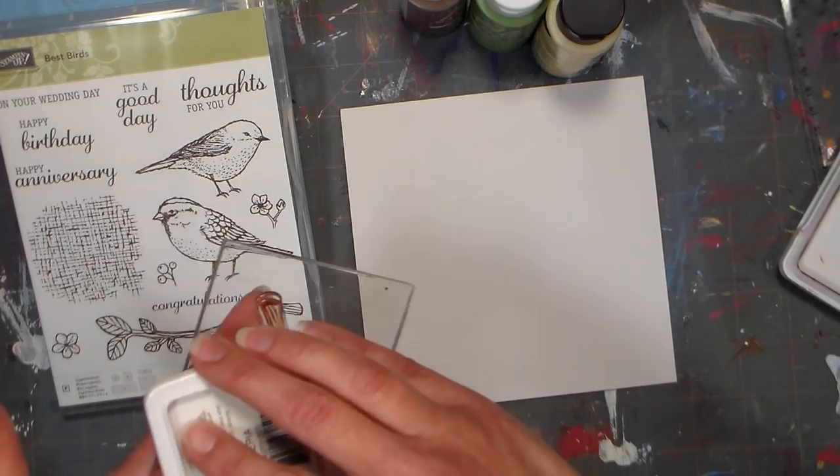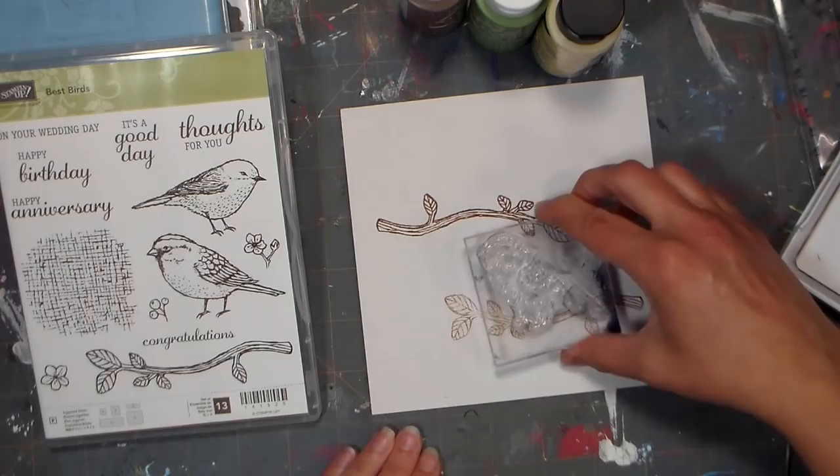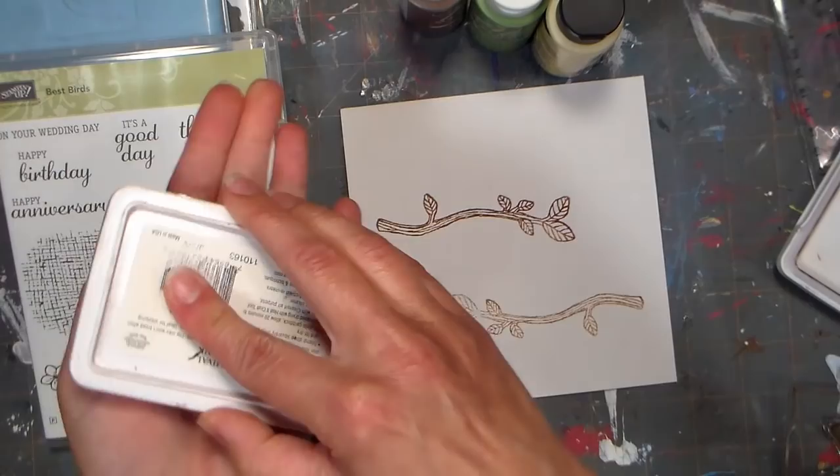The first thing I'm doing is inking up the branch stamp with some archival ink. I'm gonna stamp that twice on my little canvas panel. The panel I'm working on is a paper-coated Art Bites panel from Jerry's Art-O-Rama — they're really great for multimedia work. They're not primed like a traditional panel, so they're not as slick and they'll take water media and ink really well.